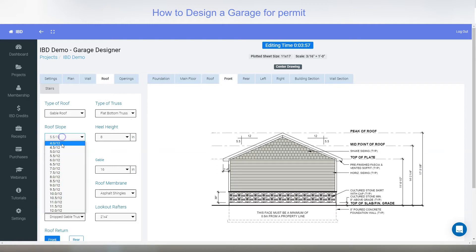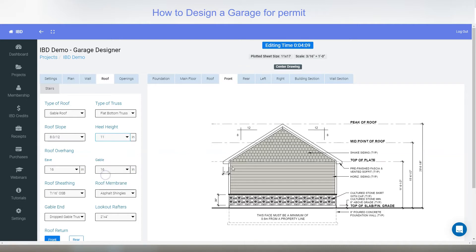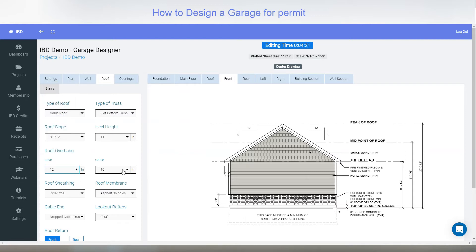Looking at the front elevation you can see how the pitch changes. I've got an 8/12 there. You can change the heel height — moving it up gives you more room if you're going to insulate. You can adjust all of that in there. The eave overhang is 1 foot 10, or back to 12 inches.